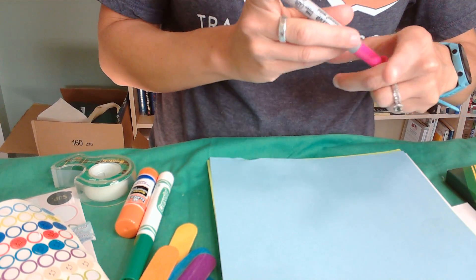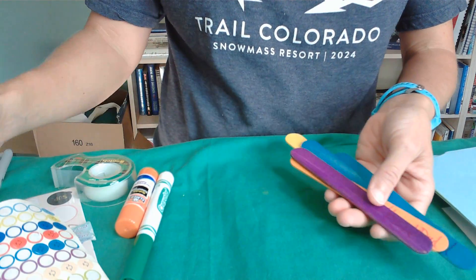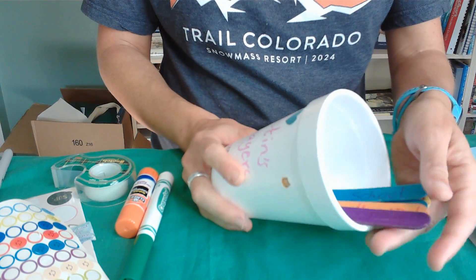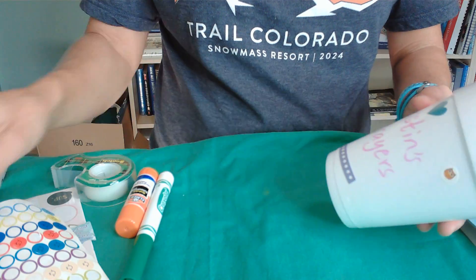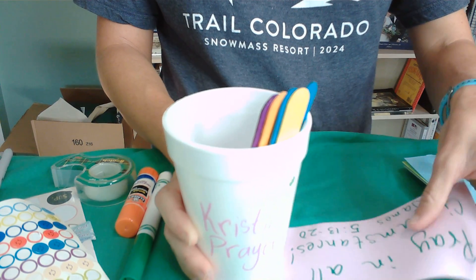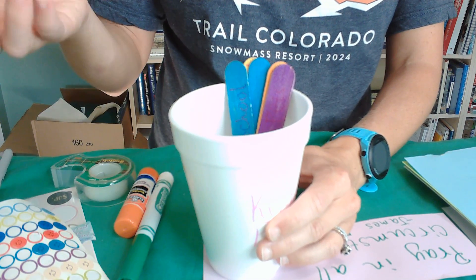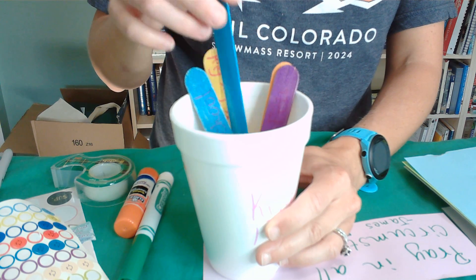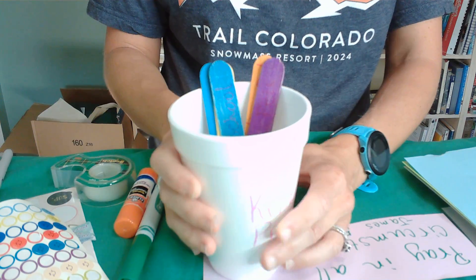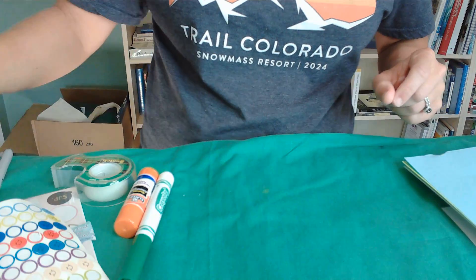Once you've got your popsicle sticks, it's pretty simple — put them into the cup, jar, or whatever container you have. You can display it in a prominent place and use it throughout the week, throughout the day, when it's prayer time. Maybe you do one at a time, maybe two, or maybe you go through them all every time you pray. That is our craft number one for prayer.